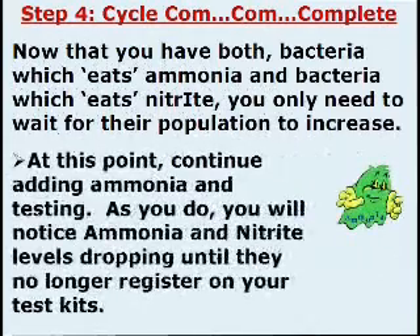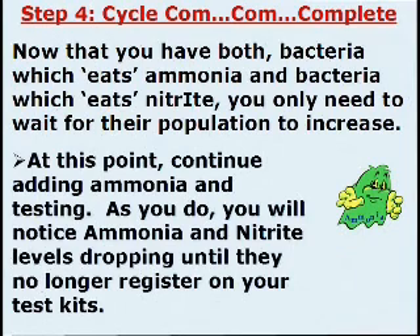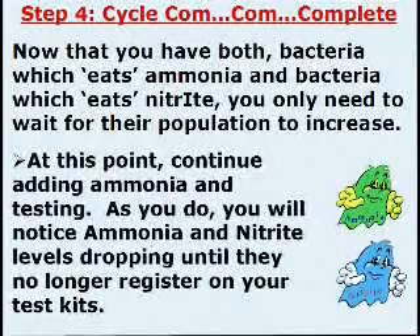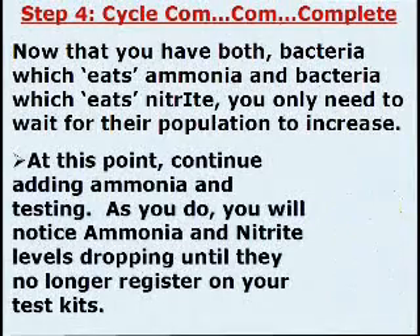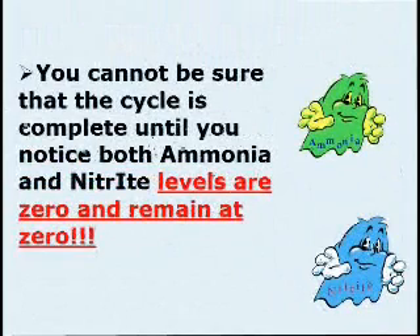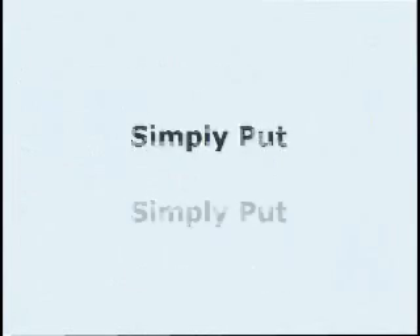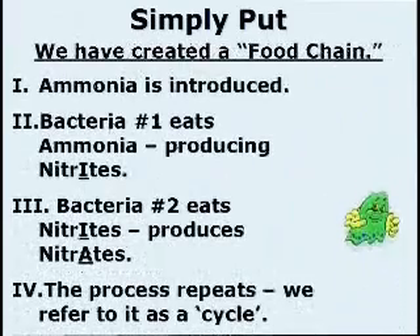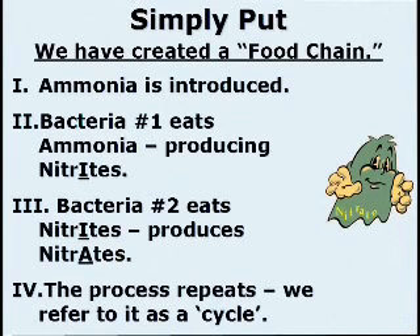Step 4: Cycle Complete. Now that you have both bacteria which eats ammonia and bacteria which eats nitrite, you only need to wait for their population to increase. At this point, continue adding ammonia and testing. As you do, you will notice ammonia and nitrite levels dropping until they no longer register on your test kit. You cannot be sure that the cycle is complete until you notice both ammonia and nitrite levels are zero and remain at zero. Simply put, we have created a food chain: ammonia is introduced, bacteria number one eats ammonia producing nitrites, bacteria number two eats nitrites producing nitrates. This process repeats — we refer to it as a cycle.